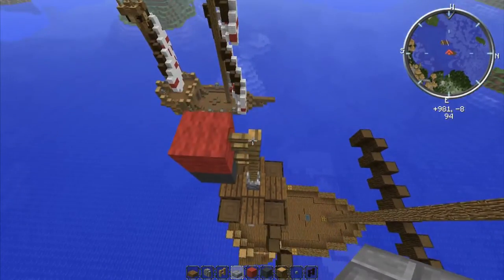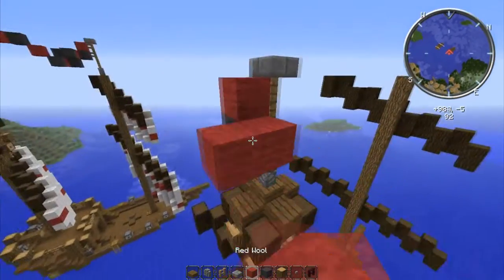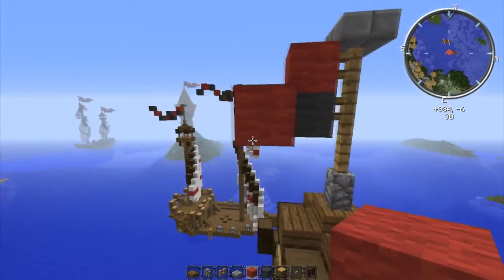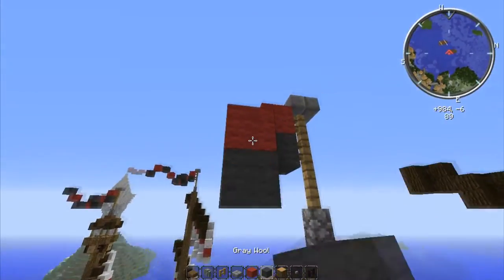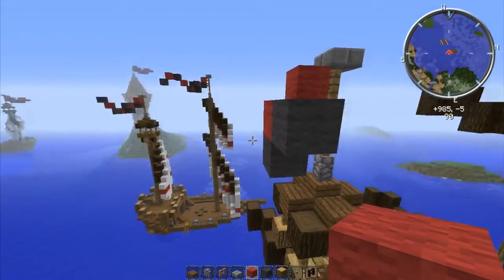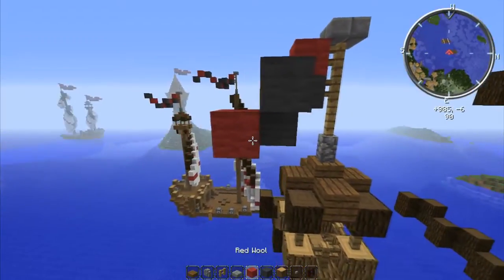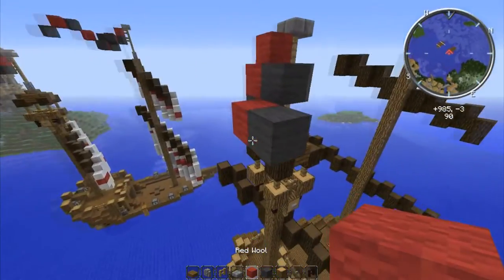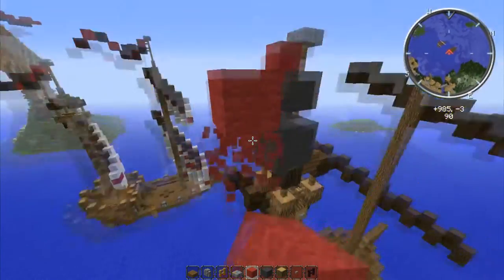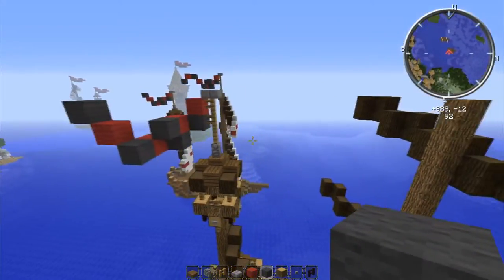Now we're just going to go two with red, then add the dark gray going down and over one. Then make that shape out with dark gray, and go up like that. That's the first flag — the smaller one. It's pretty nice. This taller mast I didn't put a crow's nest on because it's already pretty tall. We're going to make the same starting base: three fence posts, cobblestone wall, and stone brick slab — never forget the stone brick slab.